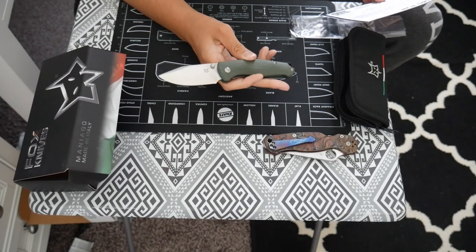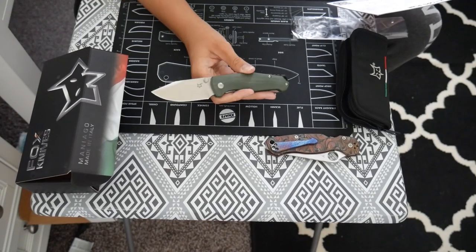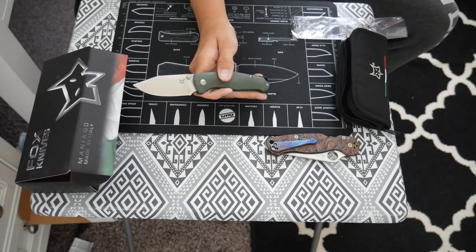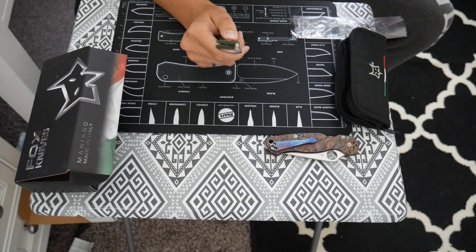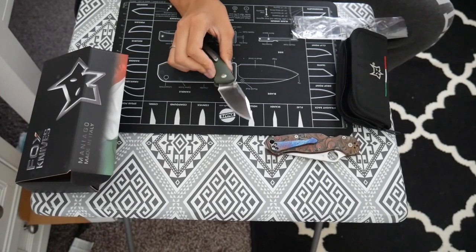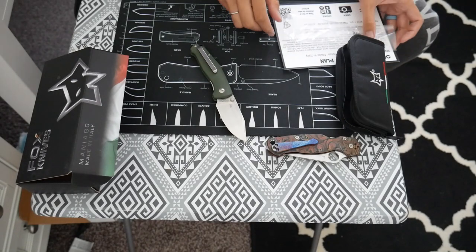The handle material is G10 and apparently it's supposed to be black, but mine is green. So maybe I got a special one or something. This looks really nice, guys. Let me get some paper and we can test out and see how sharp it is.